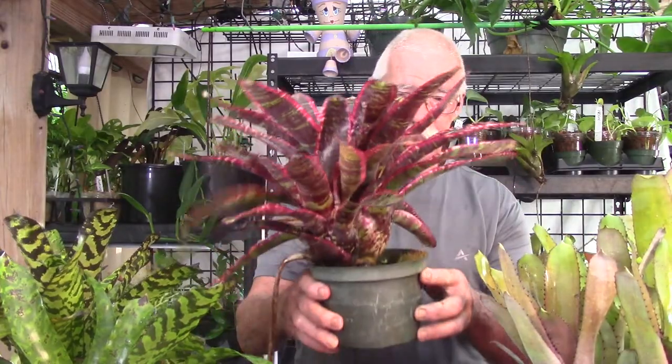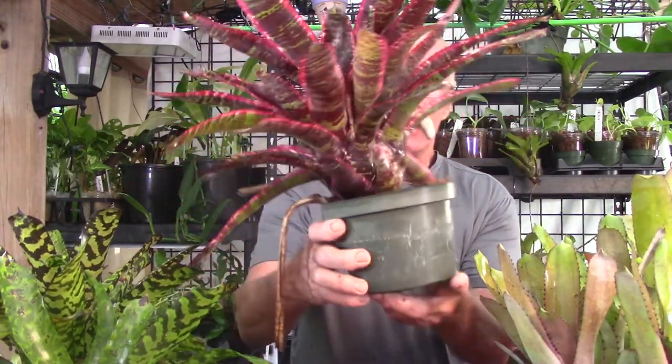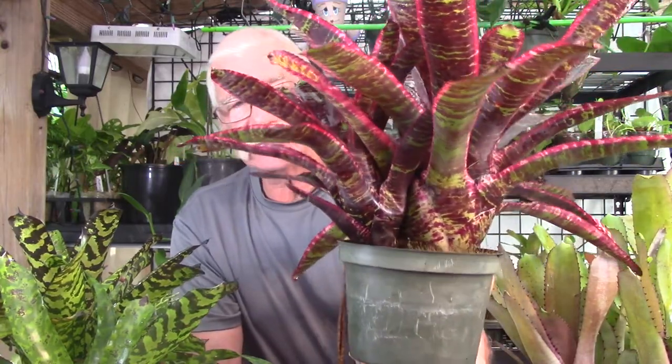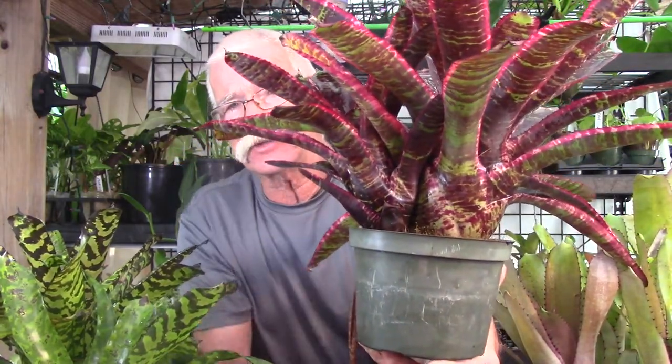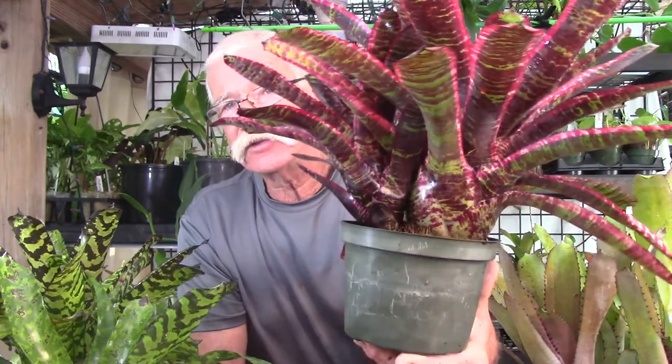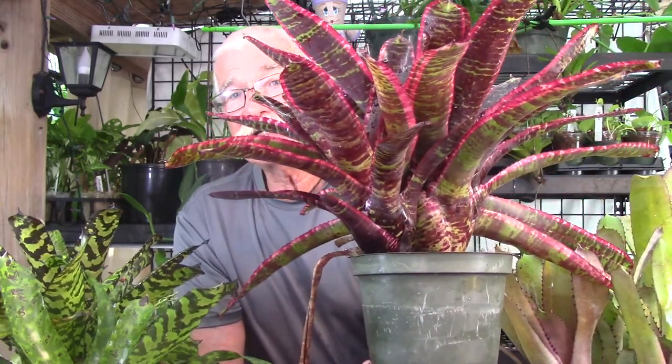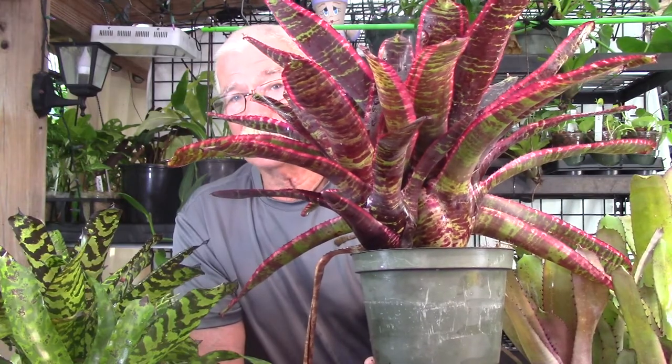There are bromeliads where the pups are even more closely appressed to the adult than this. If you take a look at this Neoregelia Lucifer, you can see this pup right here and see how close it is to the adult plant. This bromeliad is definitely not stoloniferous. Now I'm going to show you what is.